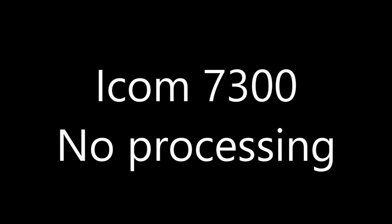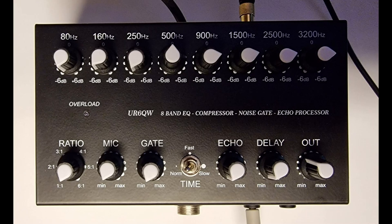Golf 7 India Yankee Kilo. Golf 7 India Yankee Kilo. Using the Heil headset through the audio processor. Compression set to minimum, mic gain minimum, gate minimum, echo delay minimum, and output set to about a third of the way around. Golf 7 India Yankee Kilo.